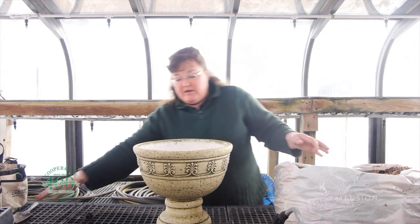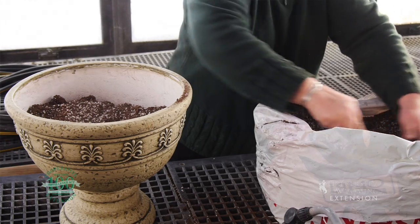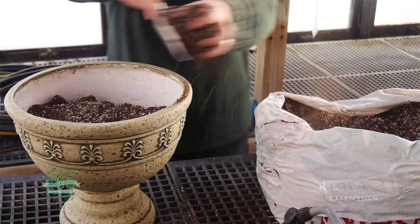What you'll want to do is fill your pot with soil. Use a fresh garden mix that's sterile soil so that you don't get any bacteria or fungus starting on any of those new little seedlings.